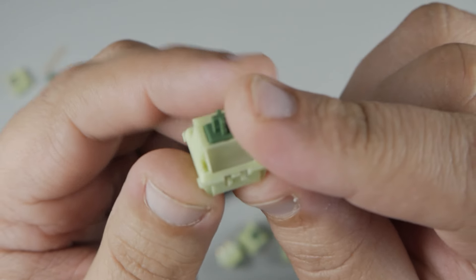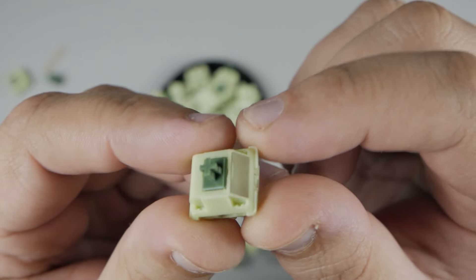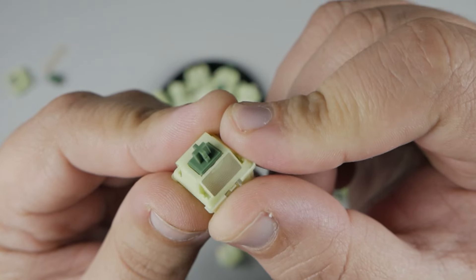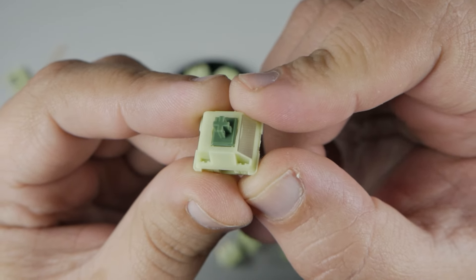At 50 cents a switch, they're right at the top of the range I would pay for them, but nothing really over that. They are on the pricier side, and with other options being a little cheaper, I would definitely recommend doing your homework. But for these, I'm definitely enjoying them. Overall, these get a pass in my book.